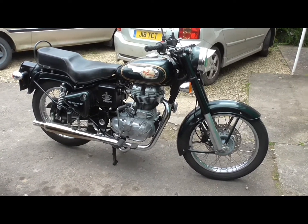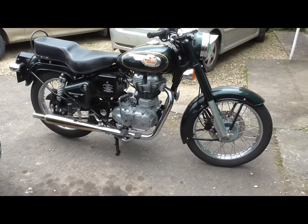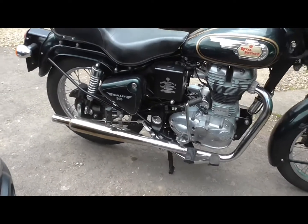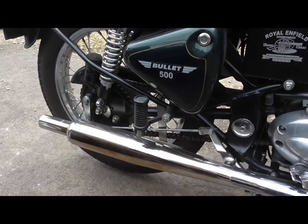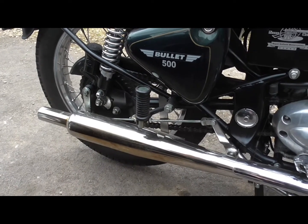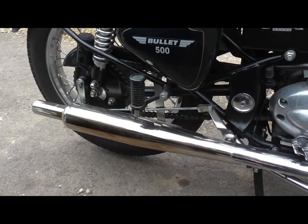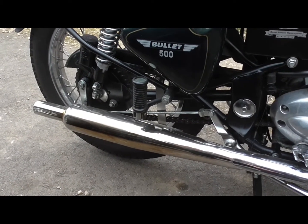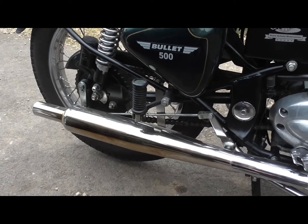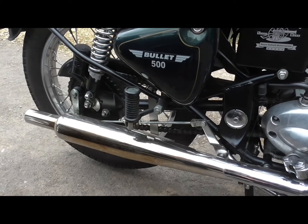I've done the modifications that everybody tells you you should do, which is fit a nice Gold Star style exhaust from Hitchcock's, basically without the restrictions that the original comes with. When you look at the original, it is literally half as long again, it weighs a ton, and it's stuffed full of catalytic things I believe.